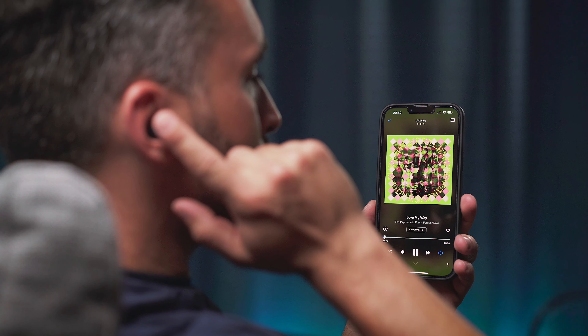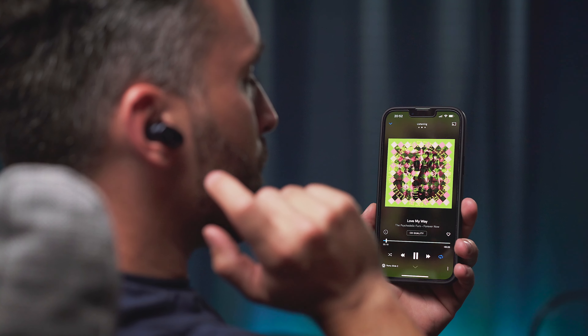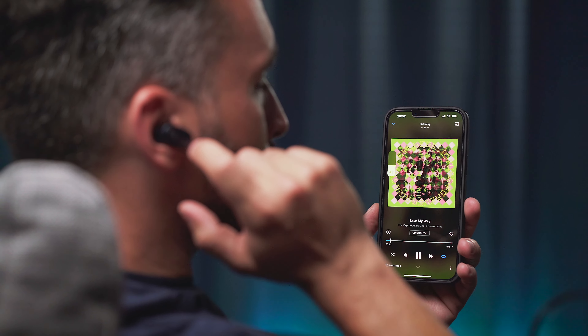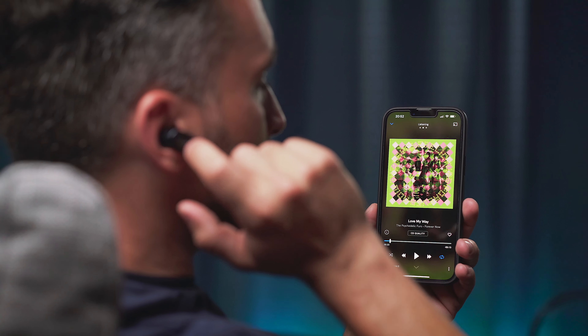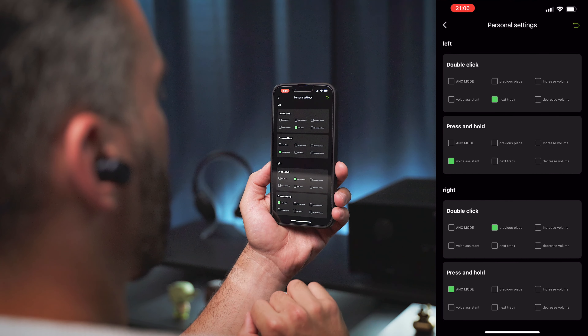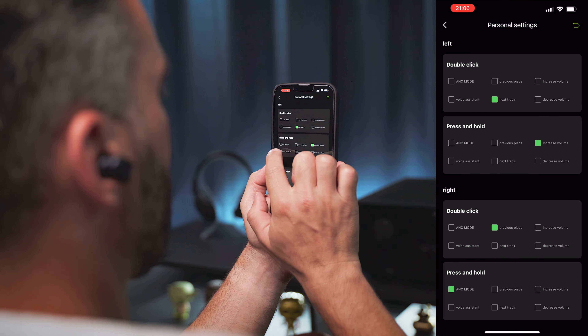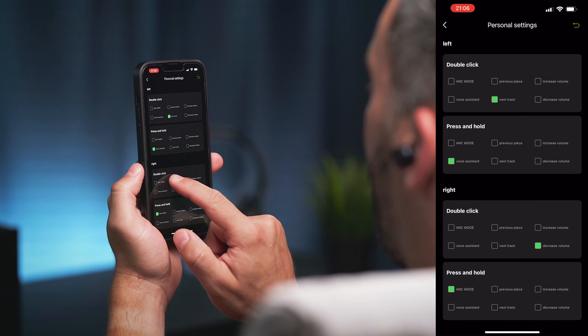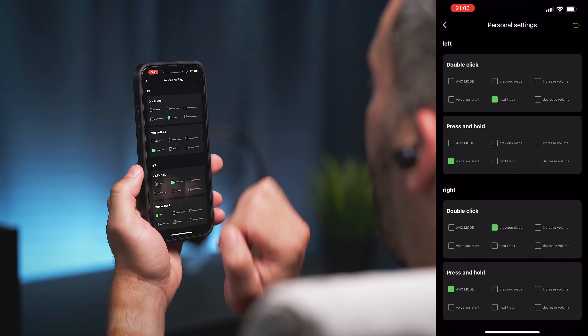The sliding volume controls are kind of a hit and miss. Sliding down is ok, but I couldn't really make the slide up action work properly — I not only knocked the buds out of position a couple of times, but I also kept pausing the music accidentally because the earbuds register my sliding attempts as a single tap, which is play/pause on both buds. Since the single tap action cannot be disabled or reassigned in the app, it made me stop using the volume controls after a while. All the other controls work perfectly fine, and you can always choose to reassign the volume controls using the Pamu app — however, in that case you will have to sacrifice other functions, but the option is there nonetheless.